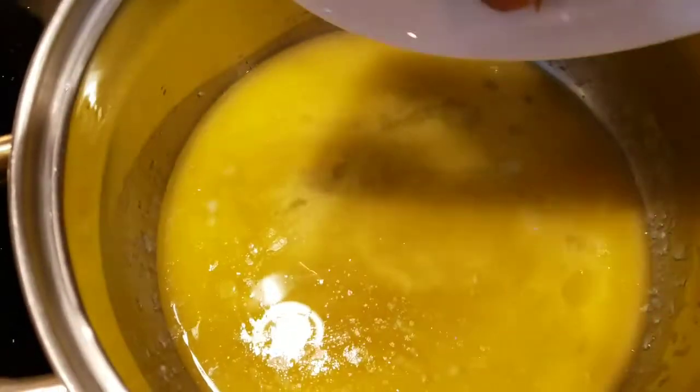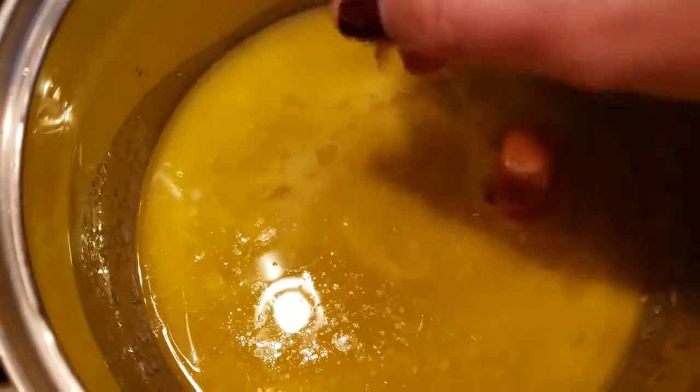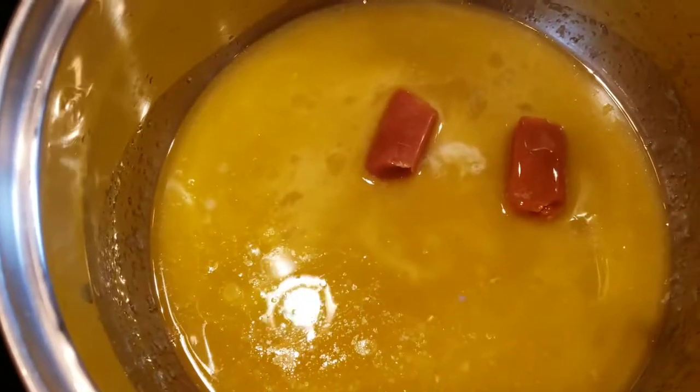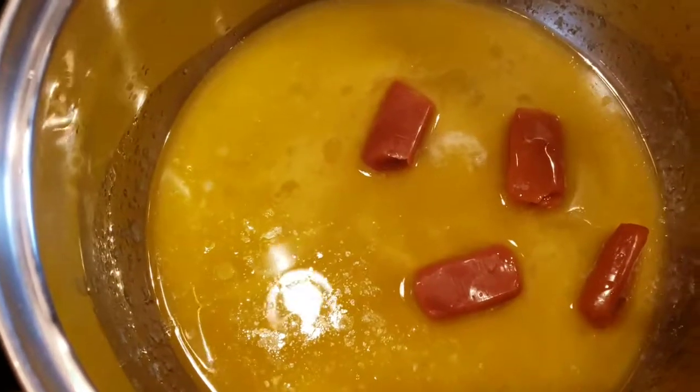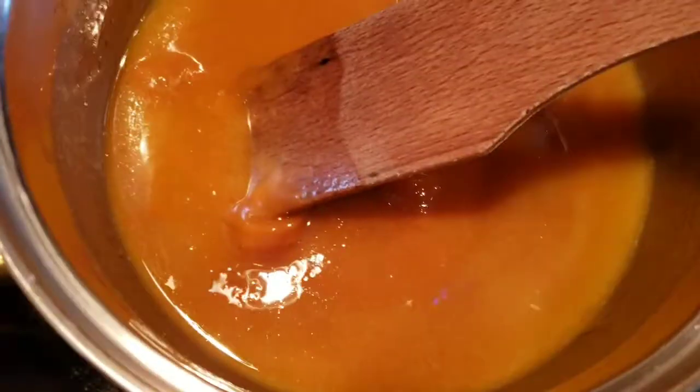Do this over medium-low — I'll do more on the low side so it doesn't burn. You have to mix it up. Once you place them in, just keep mixing so it doesn't burn. Yeah, it looks like it's not going to come together, but look, it's getting closer.